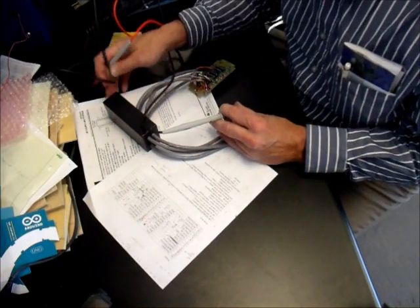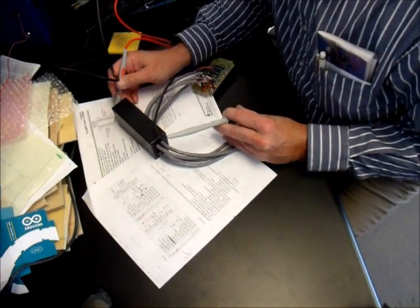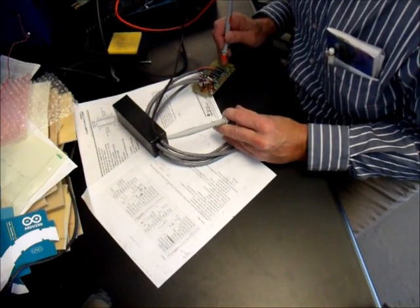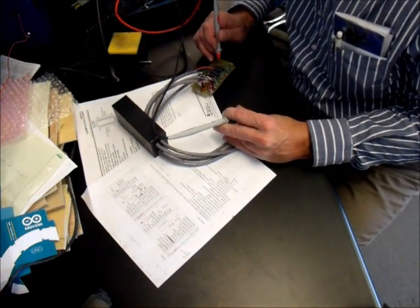I should see 12 volts checking the data sheet. That's VCC2 on pin 8. Oh, I'm looking at it upside down — this one. And not the others.